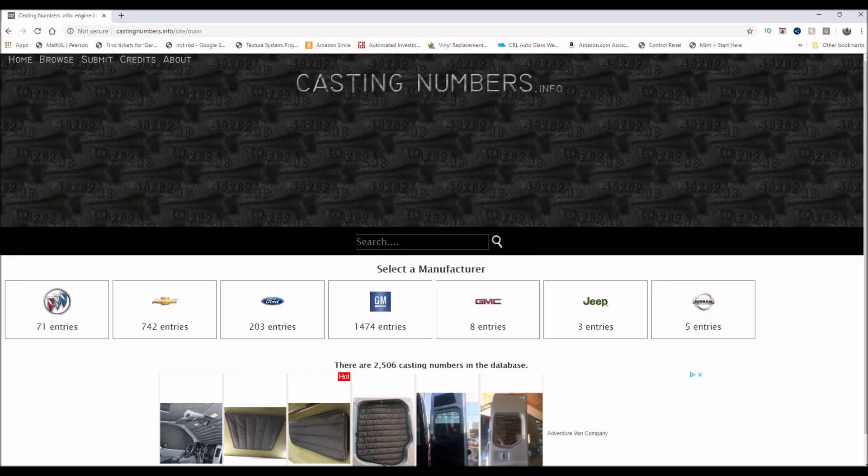As you've seen in the rest of the video, I have casting numbers for the cranks, and I want to know if they're internally balanced or externally balanced. I think the 460 blocks from 1979 and on are externally balanced — they have a weight on the front of the crank on the exterior. The 429 that I have, which is a '71, is an internally balanced motor, and I don't want to change flywheels, so I'm just going to reuse what I have.